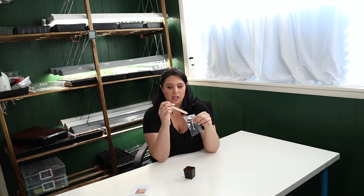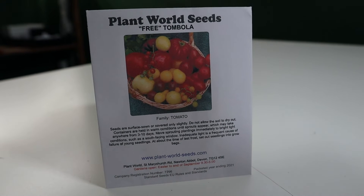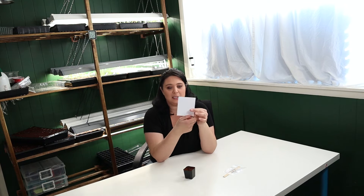I have my seed in this little baggie here — a cute little tomato seed. Now the thing is, this isn't a variety that I know, because I picked this variety out of a Tombola seed packet that I got from Plant World Seeds. It came with my berry seed order. And I thought, well, if I'm already growing only one seed, why not just be surprised by what it's going to end up as.